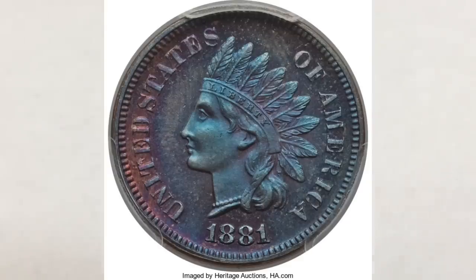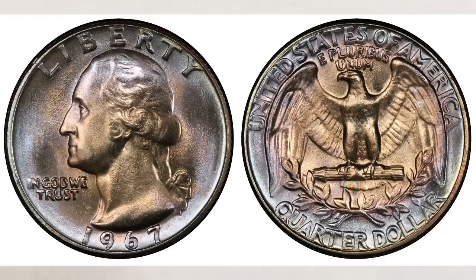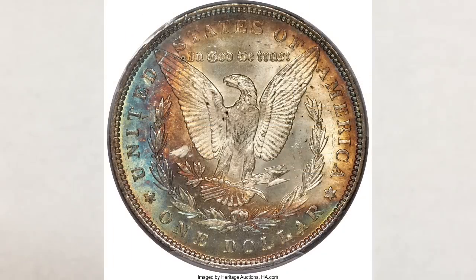Rainbow toning, or patina — another term used — is natural on metals such as silver, gold, copper, nickel, clad, and even brass. It can also be seen on coins that have been in contact with a sulfur source, which is a great oxidizer for a good many number of years.